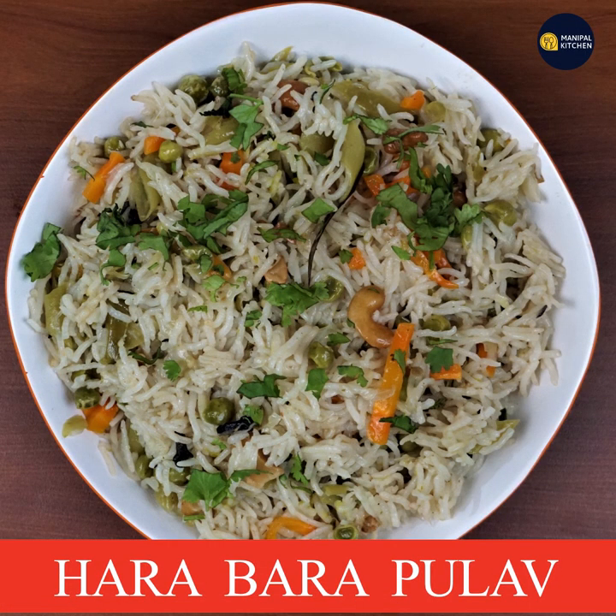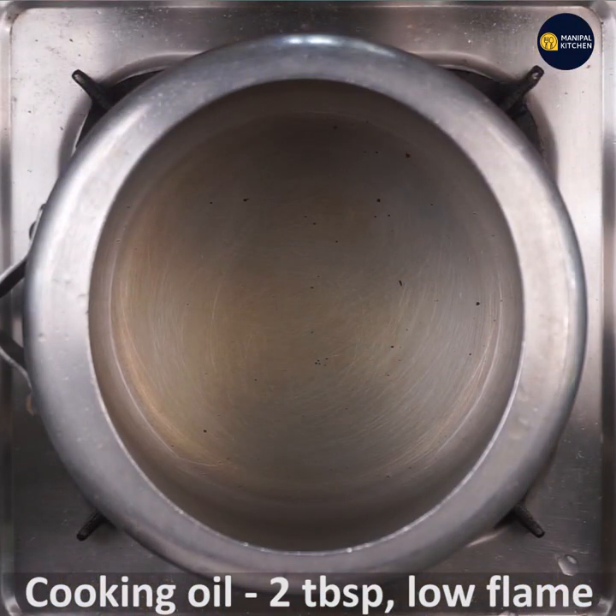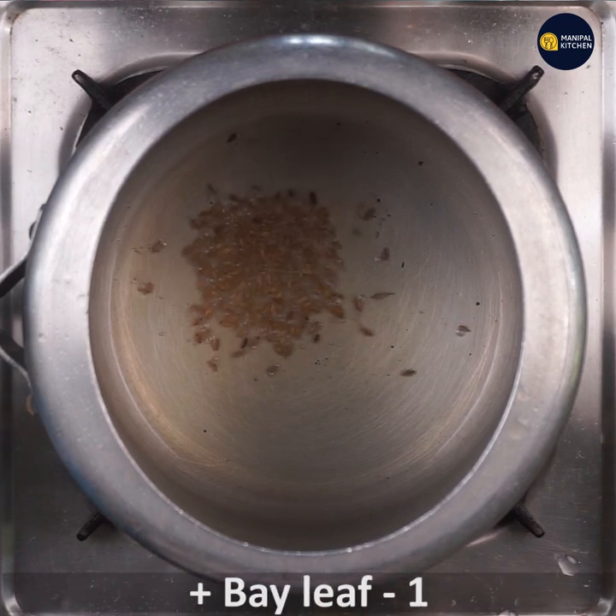Let's get started with some bachelor's cooking. Put the cooking oil in the pan on low flame. Let's pour the sauce in the pan.